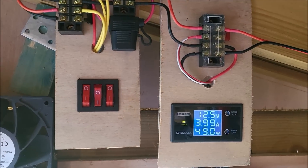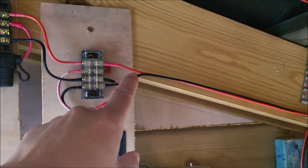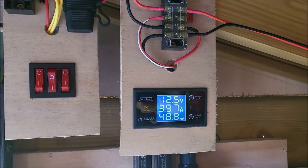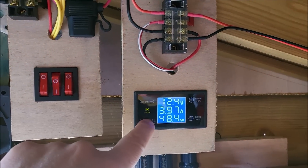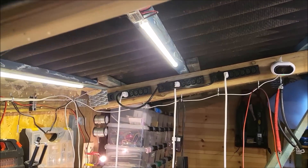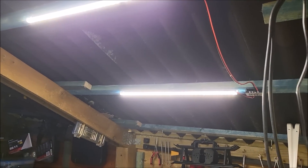Let's switch on the lights. That drops to 12.5, which means this wire is not very thick, so we're losing quite a few tenths of a volt in that wire. There is 4 amps being pulled by the lights. These are the lights — strip lights up there, there, and down there.